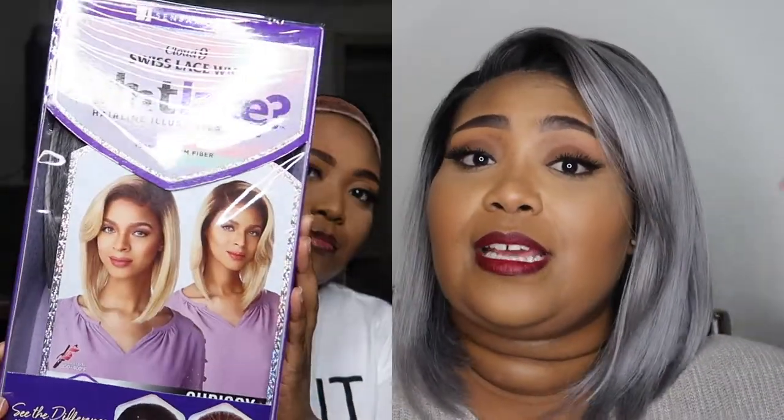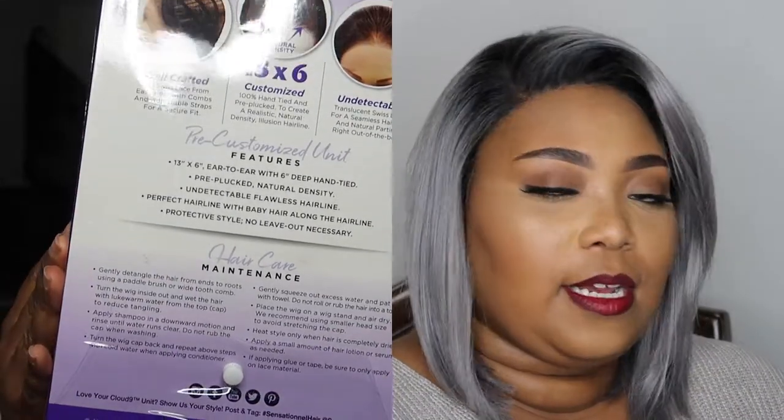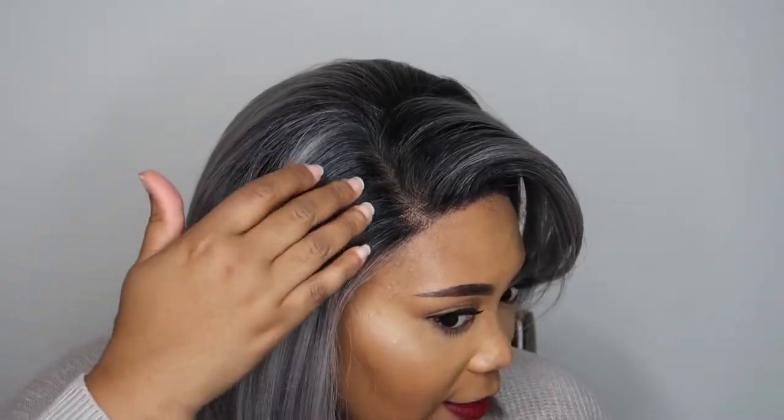For the details of this wig: I paid $57.99 — about 60 bucks — and I'll have everything linked down below so you can check it out. I got this in color T1B silver gray. I really like how it goes from a natural black to the actual gray color; they blended that really well.